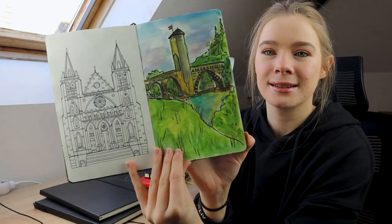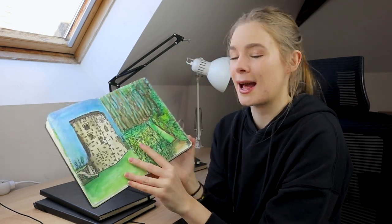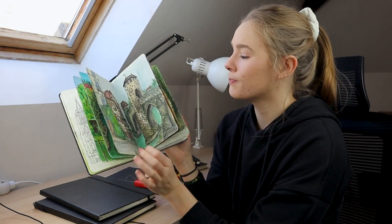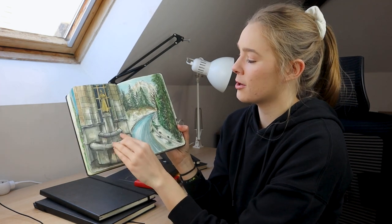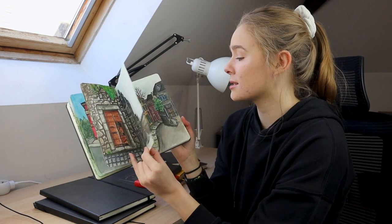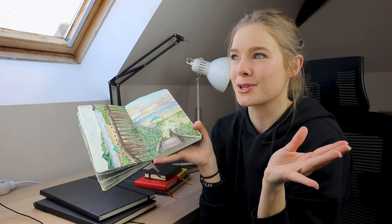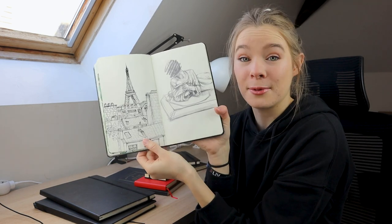I got the Faber-Castell Polychromos pencil crayons and did a color chart — a swatch of all the colors. I absolutely love this page. This is my Life in France sketchbook — live drawings at parks, lakes, the beach, my friend's house, landmarks I find. But some pages I don't like and I keep them anyway. You can see how I've improved over time — pages from Nice, home, Paris, the mountains and Pyrenees, and the Louvre museum in Paris.